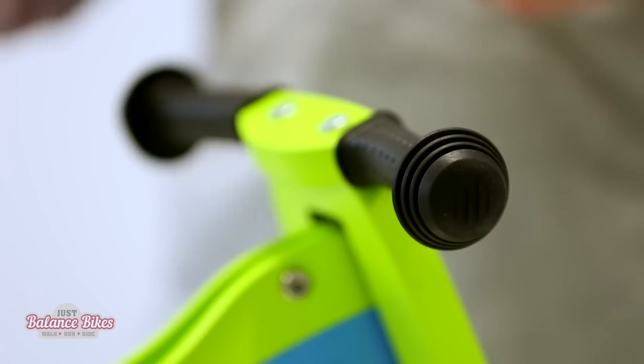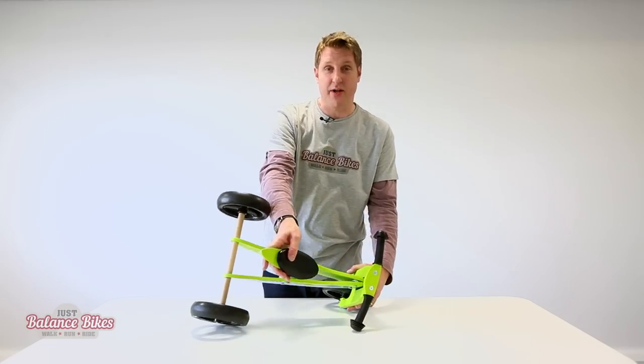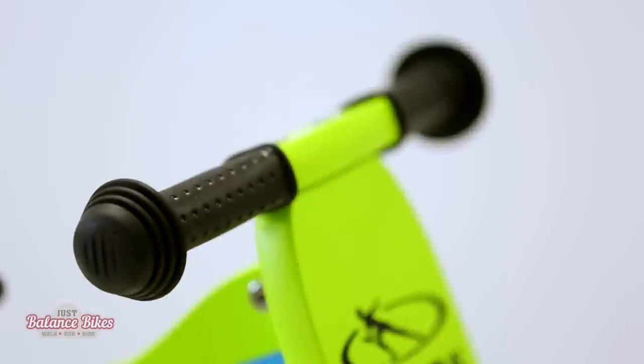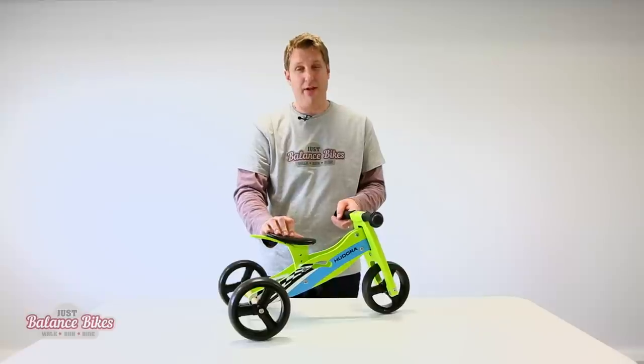It's also got bar ends on it, which are pretty important to protect the little hands, but also when this is a balance bike it's going to end up being dropped on the ground, so it protects the ends of the handles. The seat can be adjusted and it actually starts quite low — this is at the highest setting, so this would be really for the three-year-old.